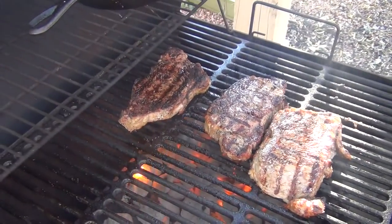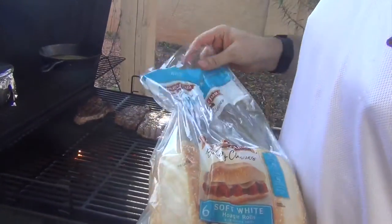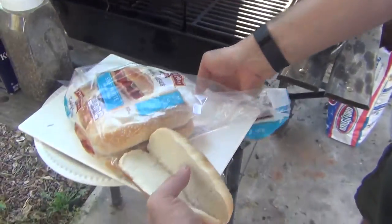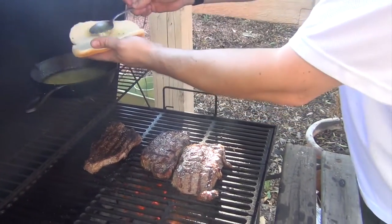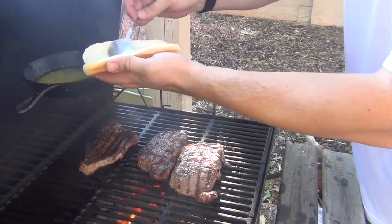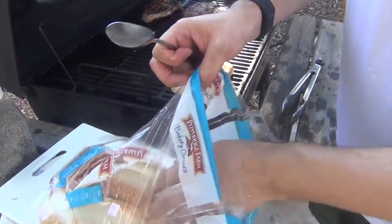It looks like we're doing pretty good — this one's probably close to done, about another minute or two. I've added a stick of butter up here for our hoagie buns, because remember we're making a steak sandwich. These are just store-bought hoagie buns. I'm spreading some of this great-looking clarified butter on them — all we're trying to do is get a little bit of crisp so the bread doesn't fall apart when we cut up the steak and put it on top.